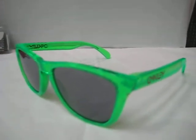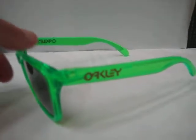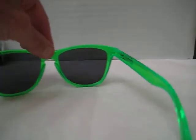This is a quick video on the Oakley Frogskins. This is the antifreeze frame with the black iridium. These came out in about 2009 and they're part of the limited series edition.